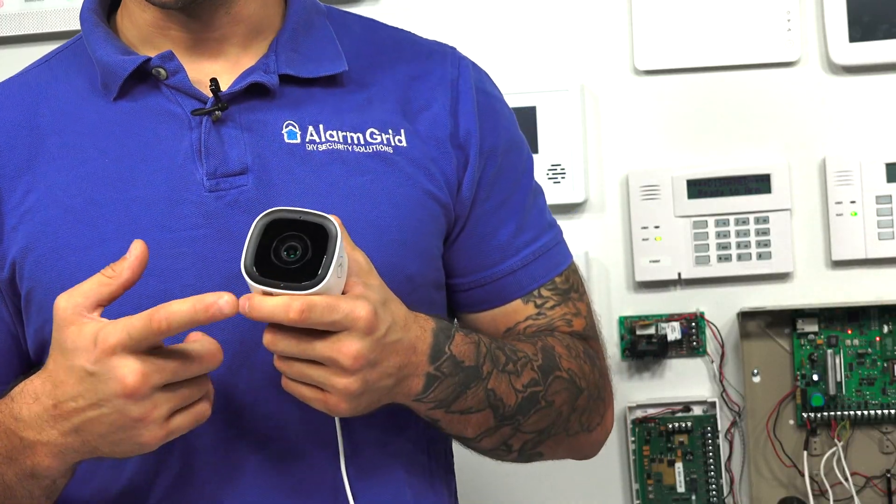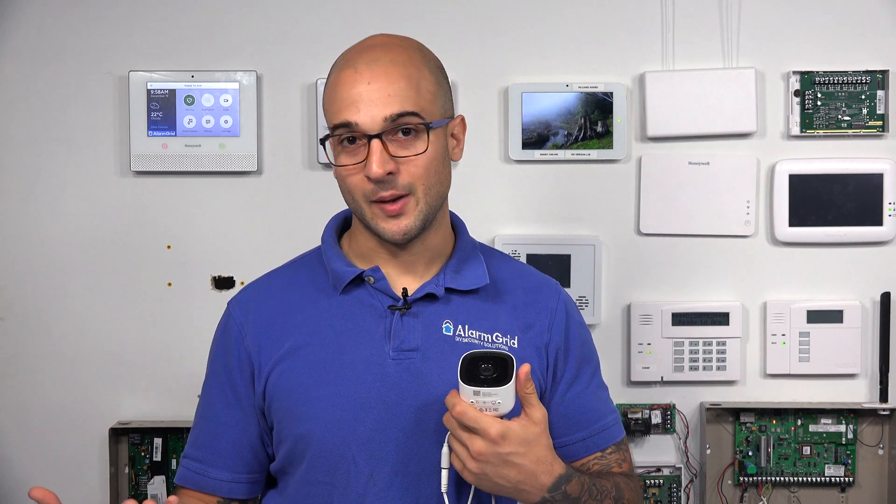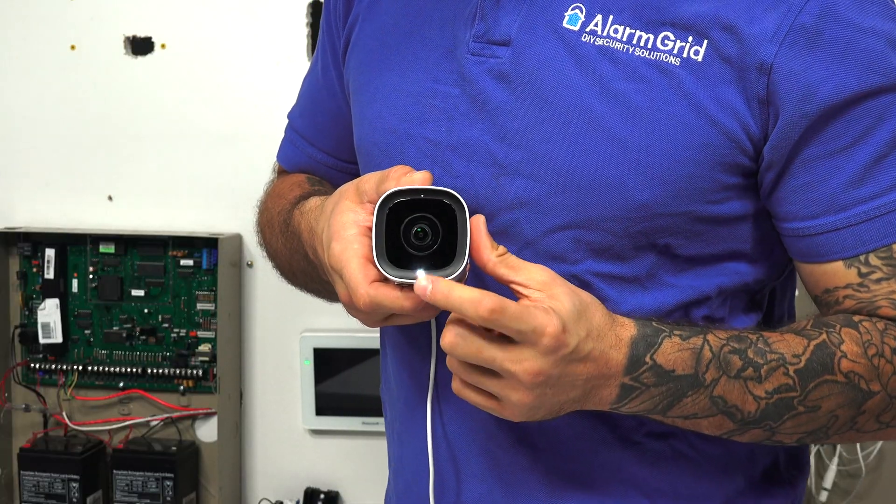Right there — so we know the camera's turning on. Another thing that the camera's going to do is flash white, which tells me it's in its Wi-Fi access mode, so it's waiting for something to happen to join a network. Right there.